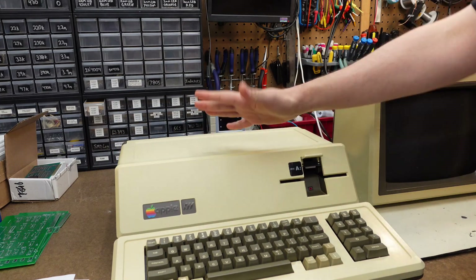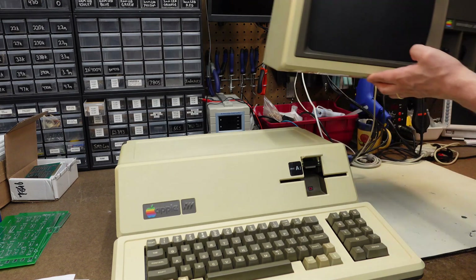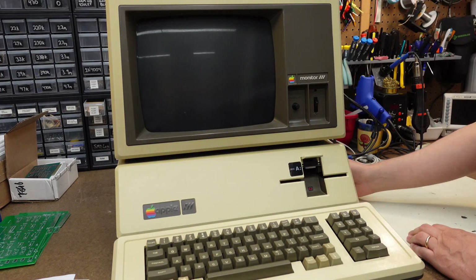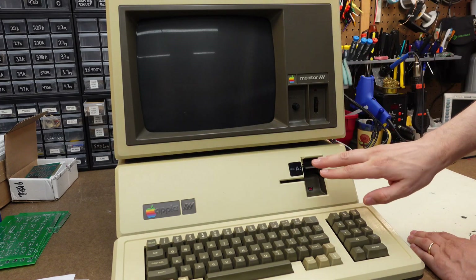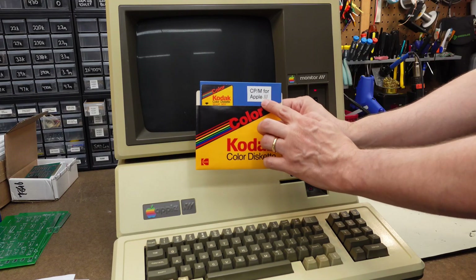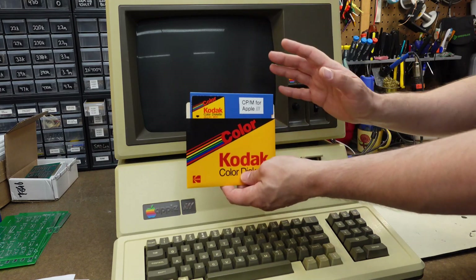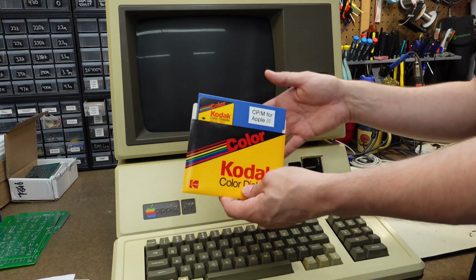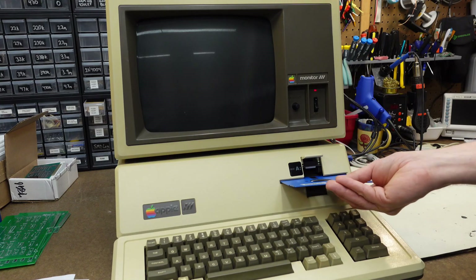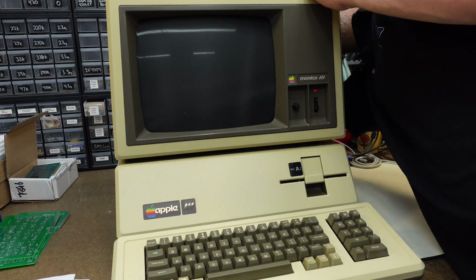Normally at this point, you would be flipping the computer over to get those little screws put back together. But we will go ahead and do this. Put the monitor back on top. Now we need to turn the monitor on. I've got my CPM disc for Apple 3. You'll need a CPM disc for the Apple 3 in order to use that card, obviously, because it's a soft card — it's designed to use CPM. Put it in the thing, flip the lid, turn it on, and see what happens.